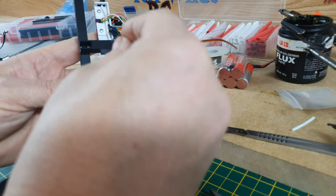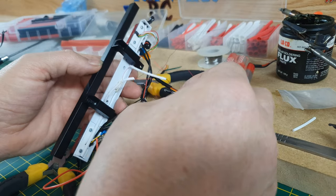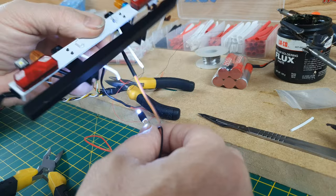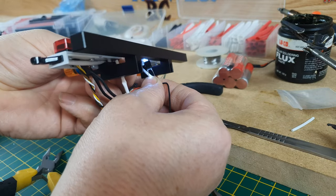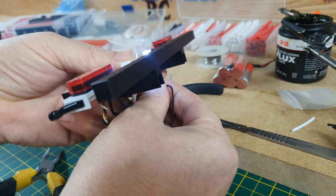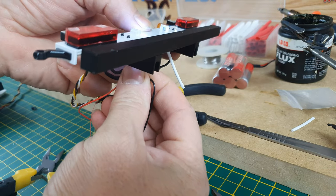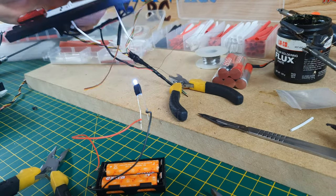That can fit in there. I'm not going to faff about with it anymore. That is going to be the rear bumper, and these are going to be pushed into the rear holes. There we have the number plate light — I'll put one in this side as well, and that should work. Yeah, I'm happy with that.